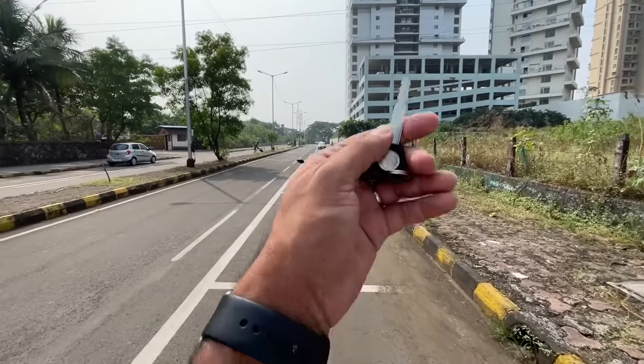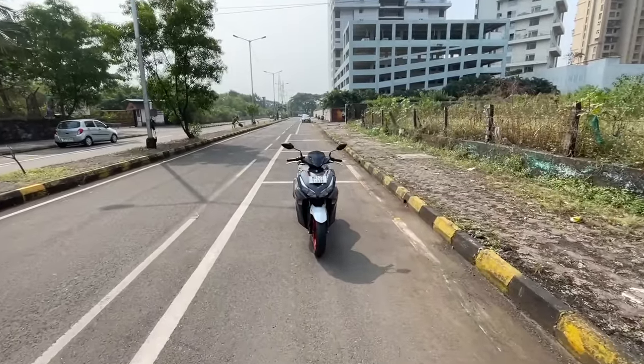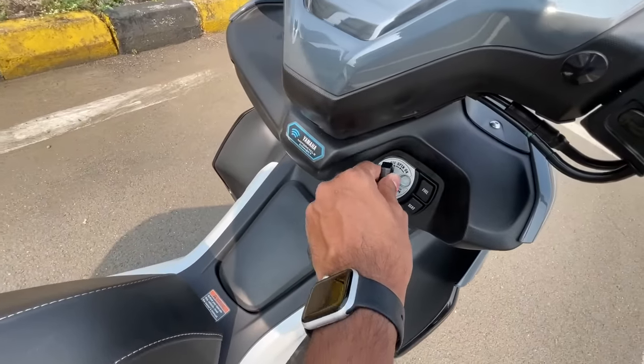Welcome to another vlog. I'm riding the Yamaha Aerox - it's sort of a maxi scooter and the most powerful scooter in India right now.